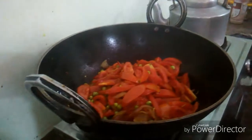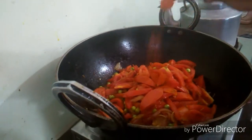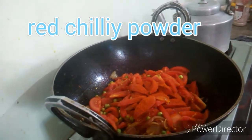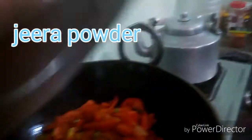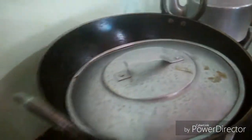Mix the red chili powder and add 1 spoon of red chili powder.